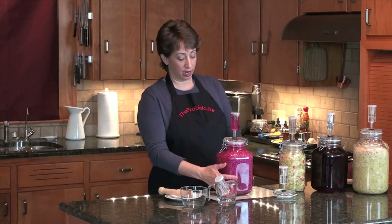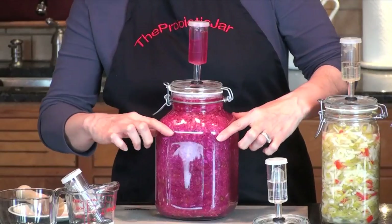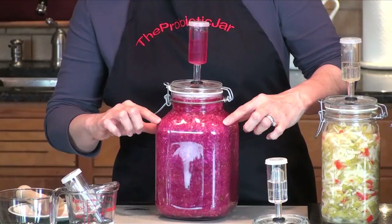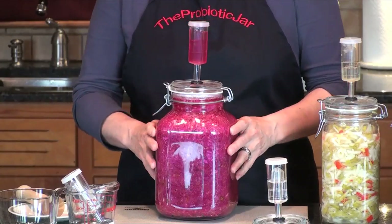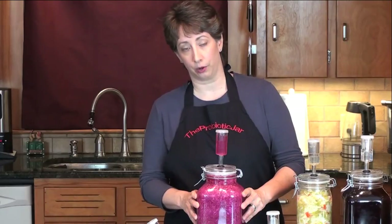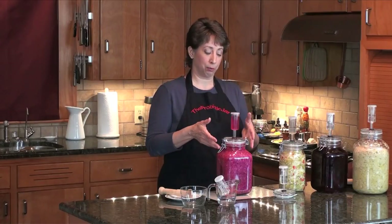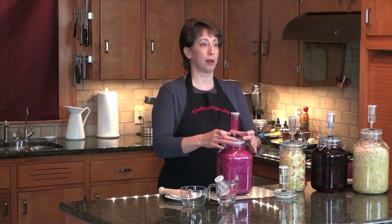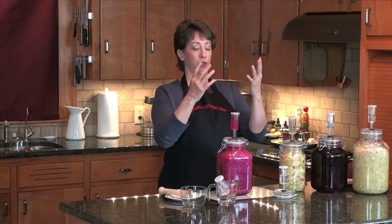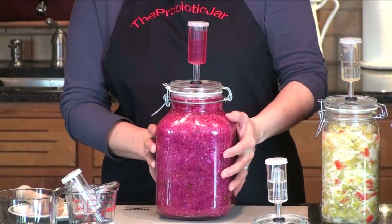So here we are. When she packed this jar, she had the cabbage just below the shoulder and the brine just a little bit higher than that. It's a living food — you just can't predict exactly how things are going to work out. Every now and then the cabbage will continue to expand and push the brine right up, fill the brine bowl to the top, and come right out the airlock, leaving you a nice visual situation like this.